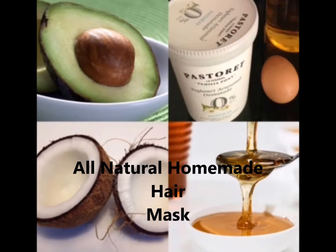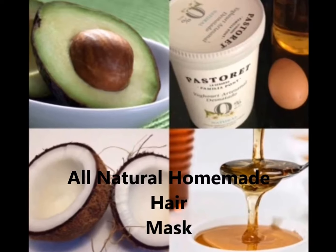I'm going to do a very brief tutorial on an all-natural homemade hair mask that I make. What I use is some coconut milk, some extra virgin olive oil, honey, yogurt, and an egg. I normally use avocado but I haven't done that this time — that's up to you, you can choose to add it or not. I put it in a bowl and mix it up, and that's literally it.